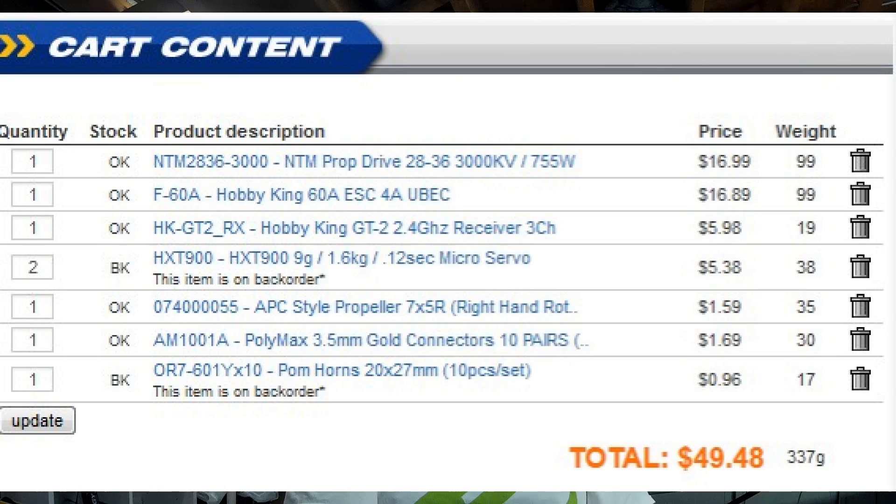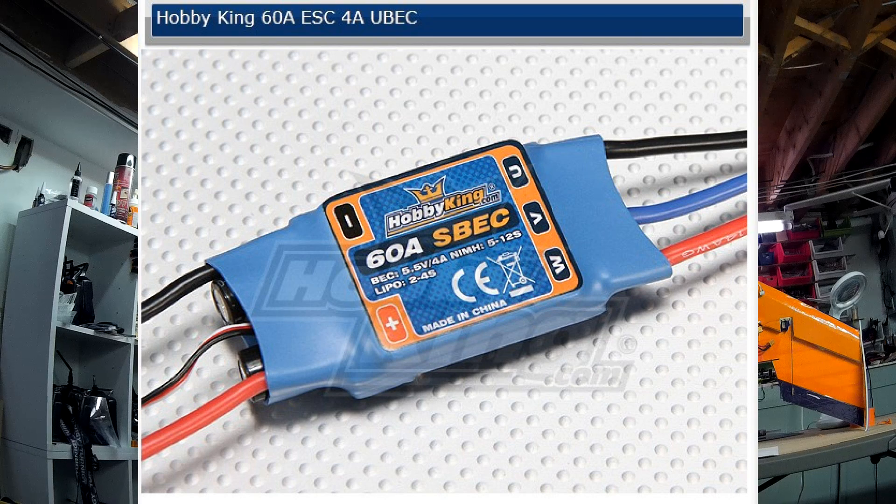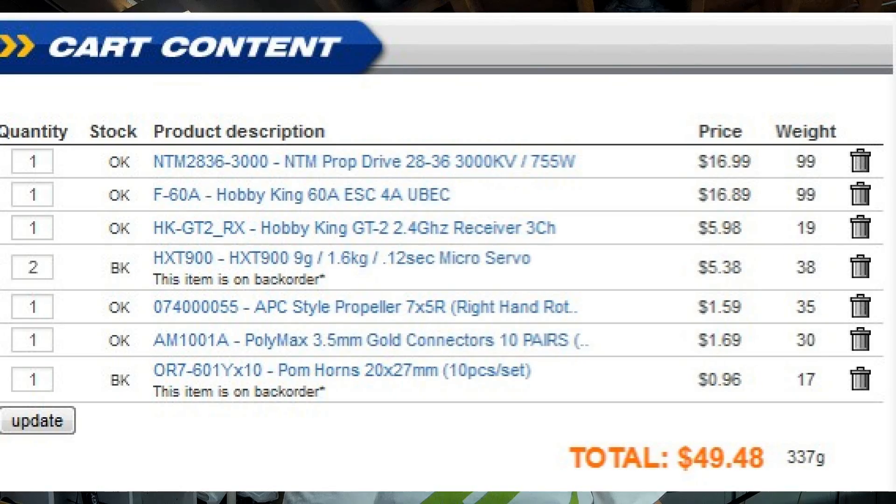The motor is an NTM Prop Drive 2836 3000 kV motor from Hobby King, coming in at about $17. There's a Hobby King 60 amp ESC with a 4 amp UBEC, which comes in between $15 and $20 — probably about $16 or $17.